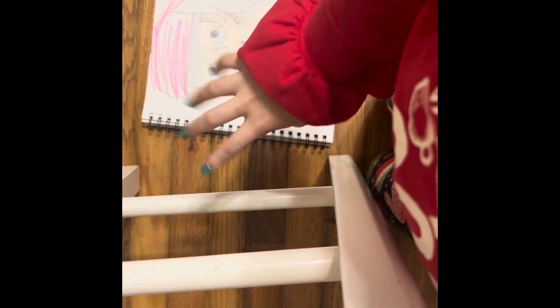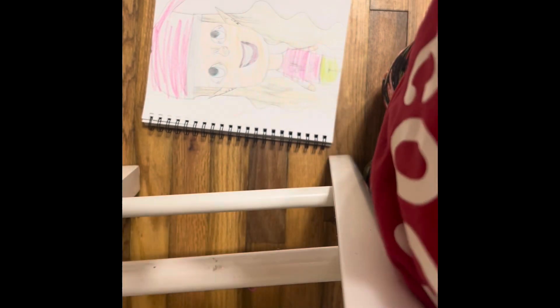Pause the video if you like to color the same way I did. But yeah, there's my video. Bye bye!